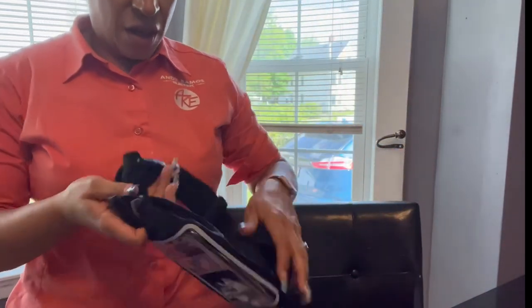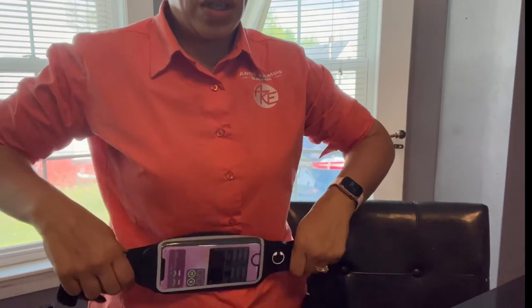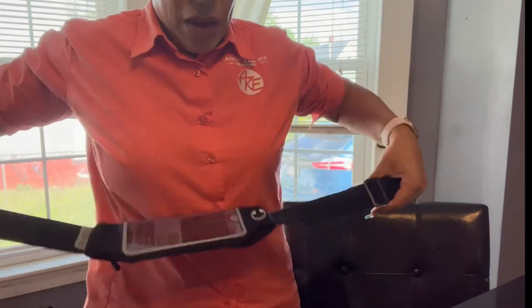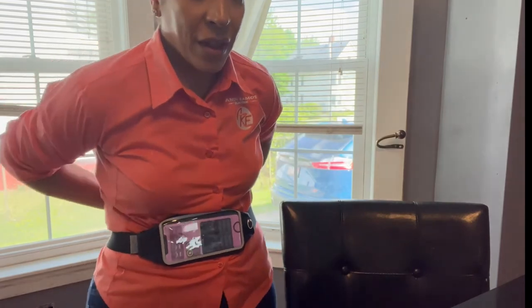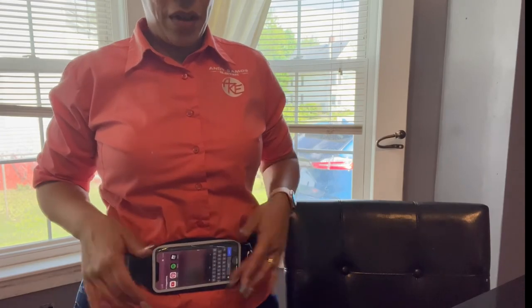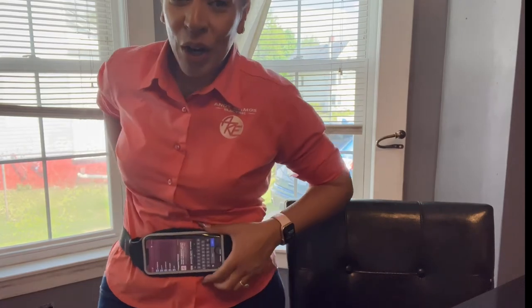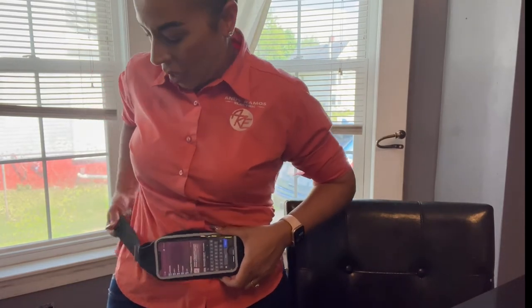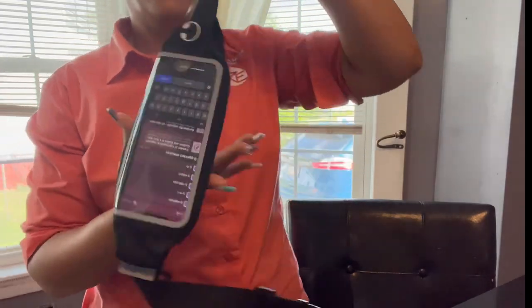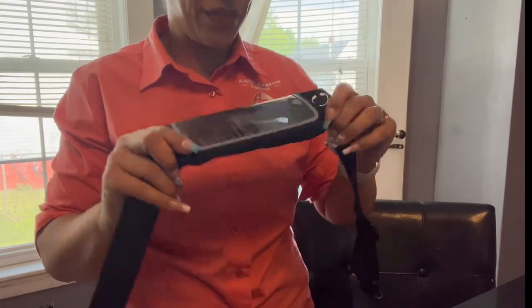We're going to try it on after the workout and use it then. Let me put it a little bit longer so we have it here — nice, and you can still touch the screen. Ta-da! This is the running belt. I'll link below how much it costs, and we'll let you know how it works when we go running.